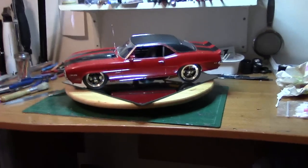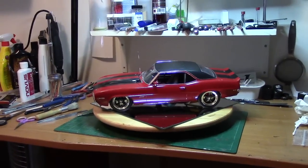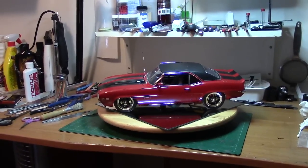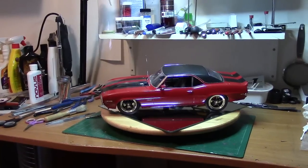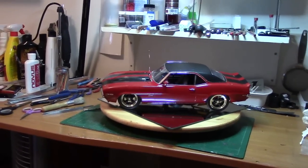I wanted a rally car. I was going to put a round decal on the door like a number 2 or a number 10. But then I just wanted a nice cruiser for this, just to cruise around — a nice long distance runner. And I think this will fit the bill.